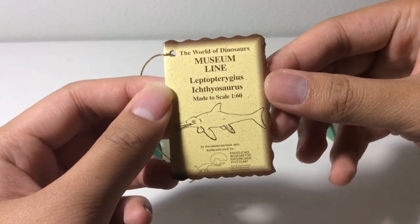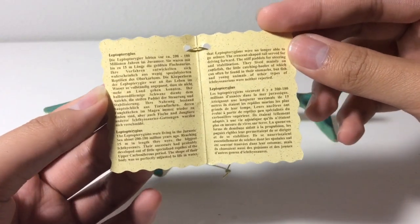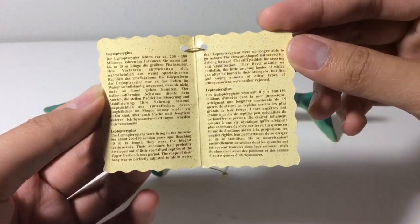Here is the tag — as you can see, they still refer to it as Leptoturgeus. Here we have the inside of the tag with the facts in different languages; pause if you want to read it.